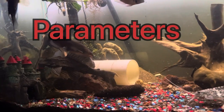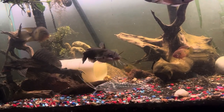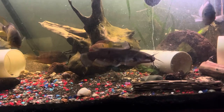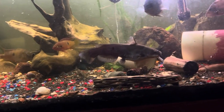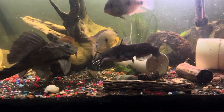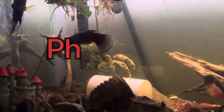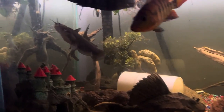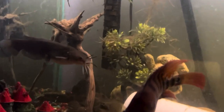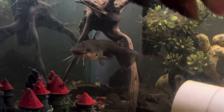Parameters. 79 to 86 degrees, and this guy in particular can actually withstand a little bit cooler, like in the 60s, and a little higher in the 80s. pH 7.6 to 8.6. Catfish are really hardy fish so they can withstand quite a bit, but that doesn't mean you should submit them to it.